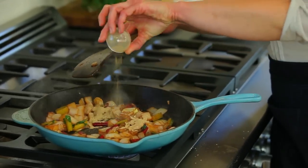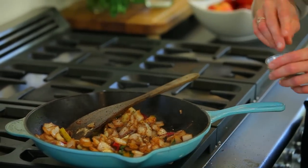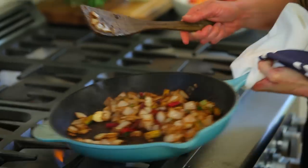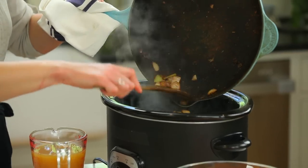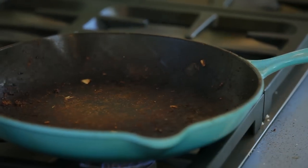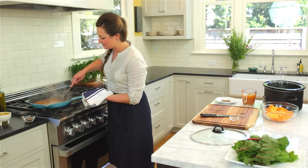We'll add in the cardamom and also throw in a little bit of pepper. By adding the spices to the pan now we're toasting them, which really brings out their full flavor. I don't want to ignore all the flavor that's still clinging to the bottom of the pan, so I'm going to deglaze it with a little bit of water and then scrape it all off the bottom and add this to the slow cooker too.